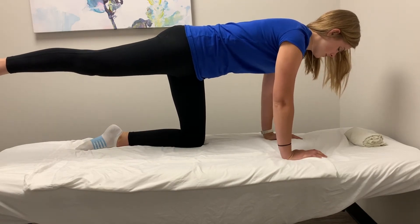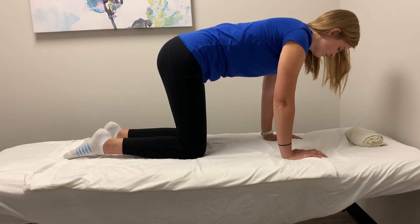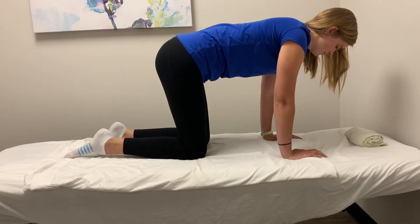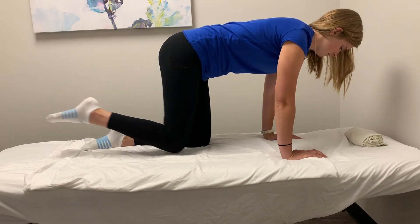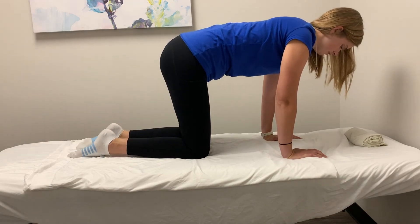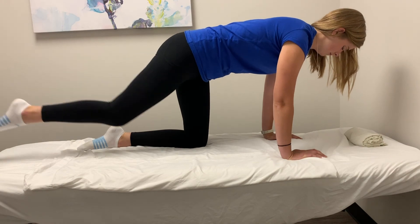As you perform this exercise, your pelvis should stay stable and not rotate from side to side. Your lower back should stay flat. Take care.